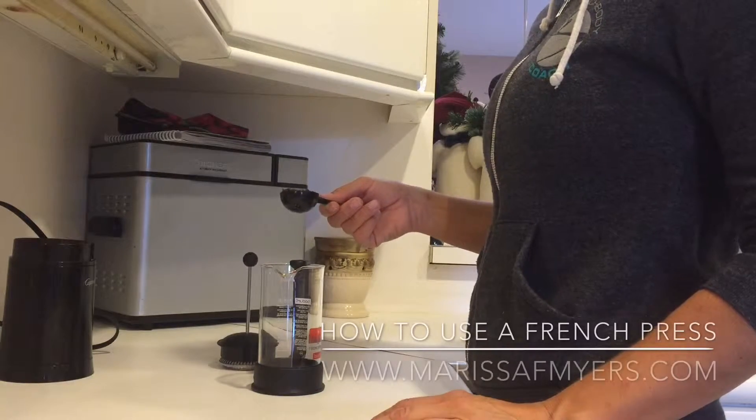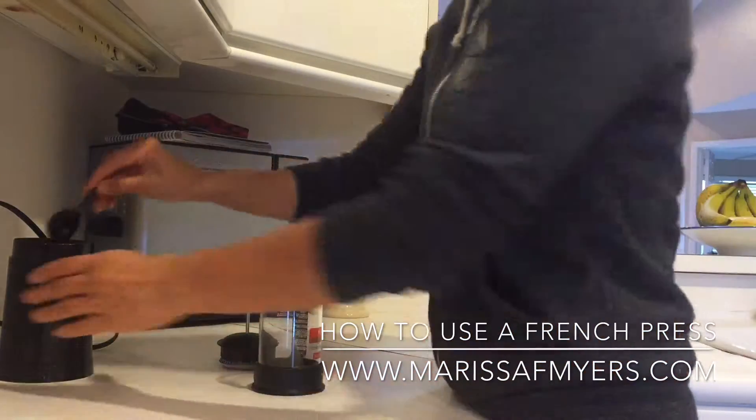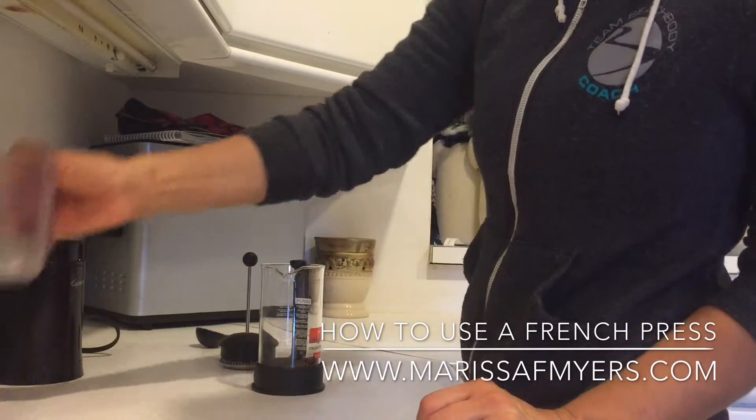It's my first time ever making a French press and I wanted to video it. Use one tablespoon for every four ounces of water of coarsely ground coffee grinds.